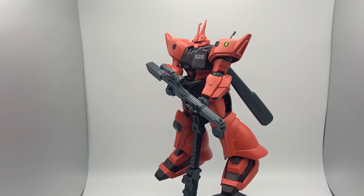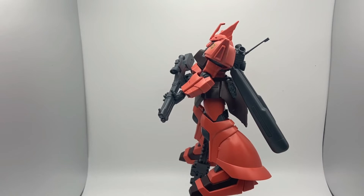For anyone who has never seen the series, this model kit is from War in the Pocket, and that series is just a masterpiece, focusing on the trauma of war on a civilian population with amazing mecha design in that late 80s Universal Century style.